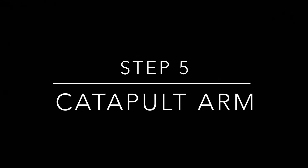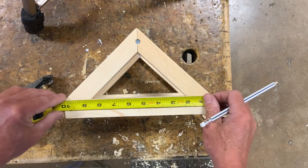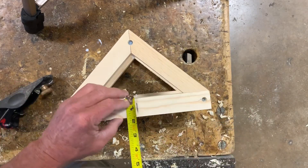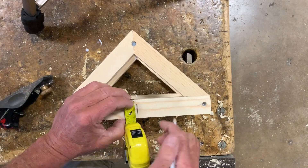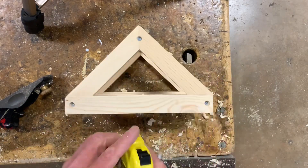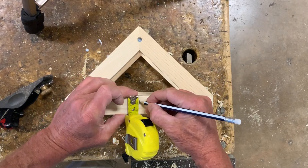Next we're going to drill the countersink hole for the catapult arm pivot point. This piece is 10 inches long — measure down 5. It's an inch and a quarter wide, so go to about 5 eighths. Flip it over — 5 inches down, 5 eighths across.